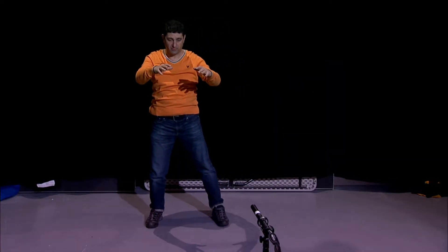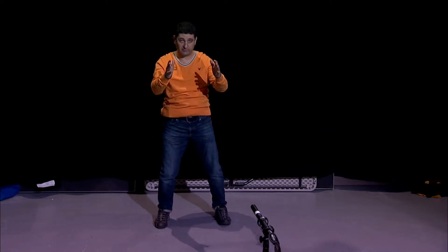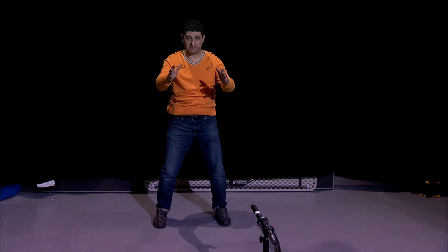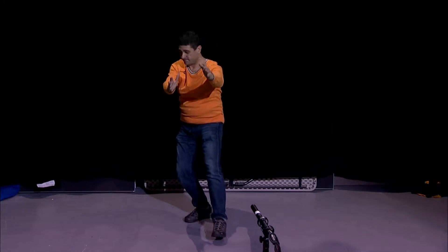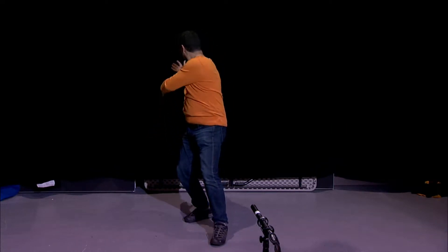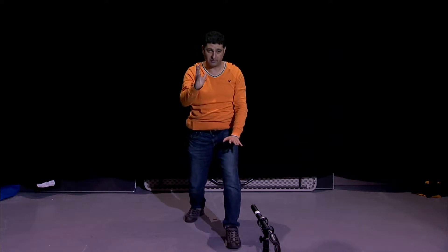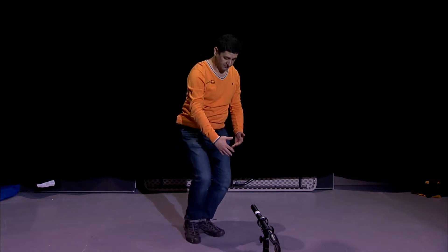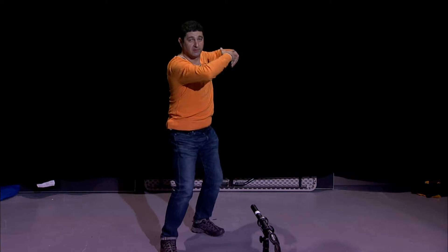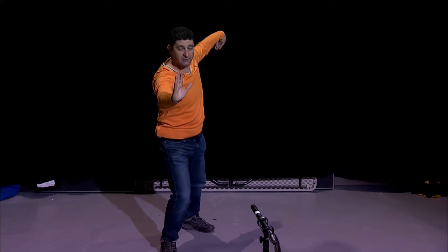Arms a little bit wider so the legs go not like this, forward, right? So we're looking at this. And pulling. So this left arm is blocking and the right one is hit, right? So pull and hit. And we're breathing out here.